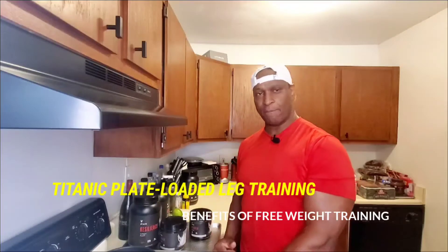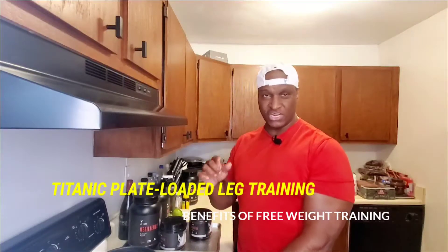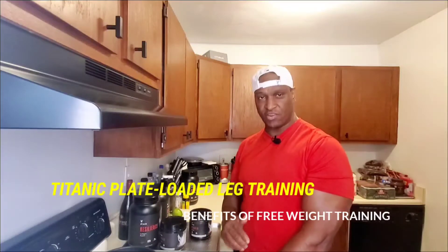Today we're going to get into a titanic, barbaric leg workout, doing just that — using all plate-loaded exercises.